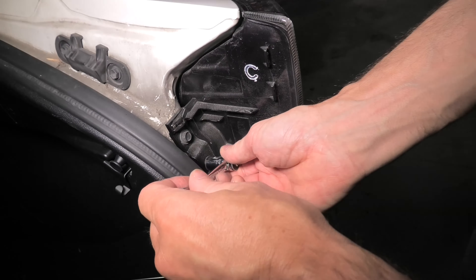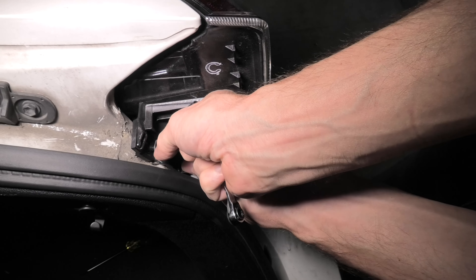Next, you will need to use the 10mm socket to remove two bolts.